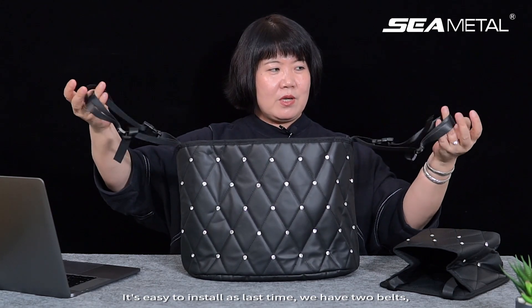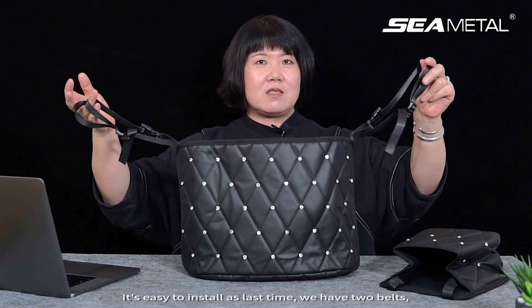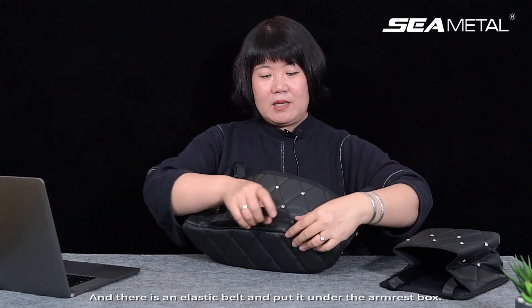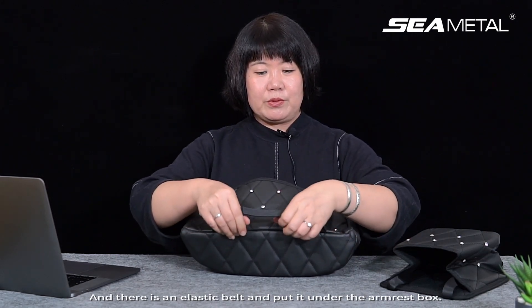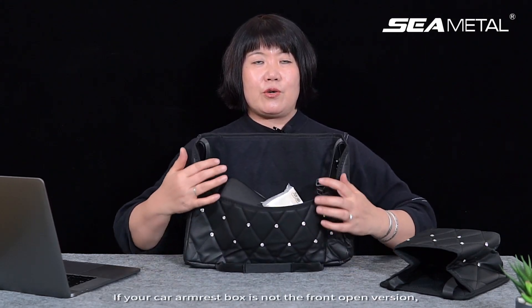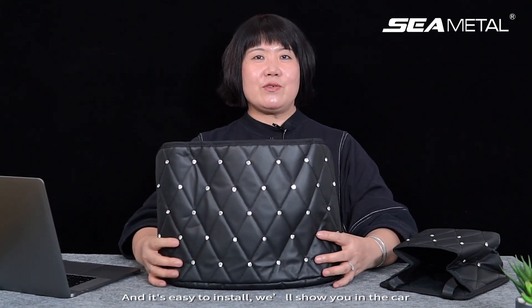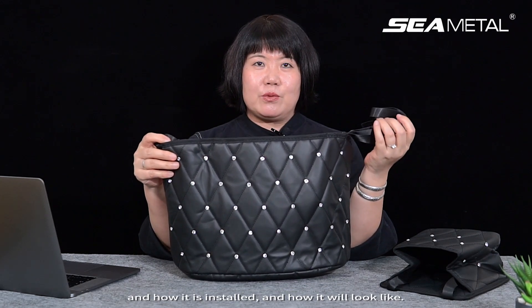The last time, we had two belts fixed with the passenger and driver seat, and there is an elastic belt. You put it under the armrest box. Please note: if your car armrest box is not the front-open version, you cannot use it. It's easy to install — we will show you in the car how it is installed and how it will look.